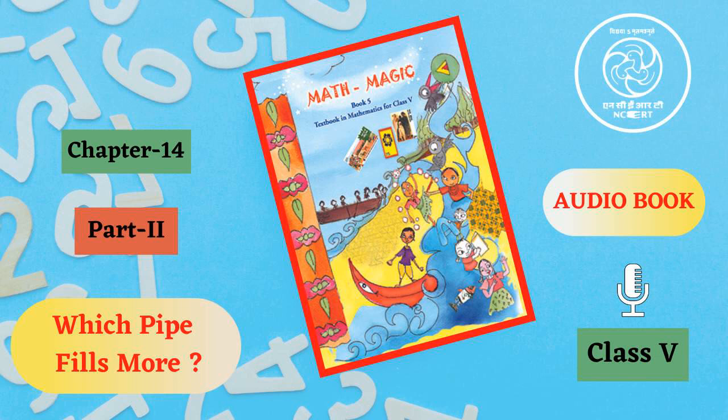Remind children of the thread activity on page 155, where they may have seen that out of the shapes made with a fixed perimeter, the circle had the biggest area. Here, they will be looking for the shape with the biggest volume while they keep the area of the paper fixed.